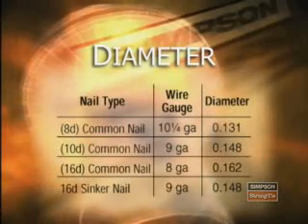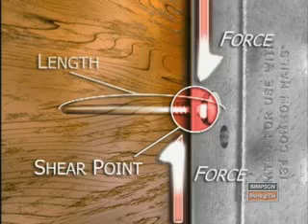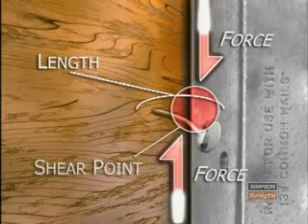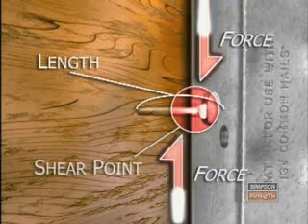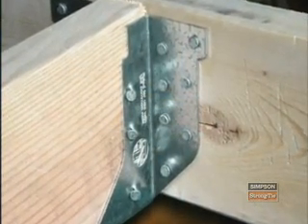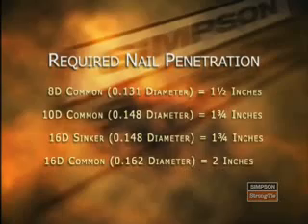Here are some common nail types with their associated diameter and wire gauge. The length of the nail is the next most important factor in determining connector capacity. Nails must have enough penetration into wood to achieve full shear capacity. Some connectors require full-length nails and cannot use shorter versions, such as hangers with double shear nailing and some heavy top flange hangers like the HGL-TV. For other products, substituting a shorter nail will result in drastic load reductions. Never use short nails without first verifying whether they will work.